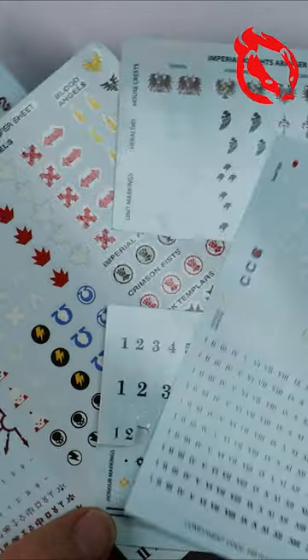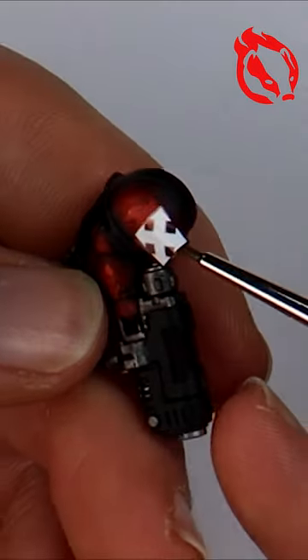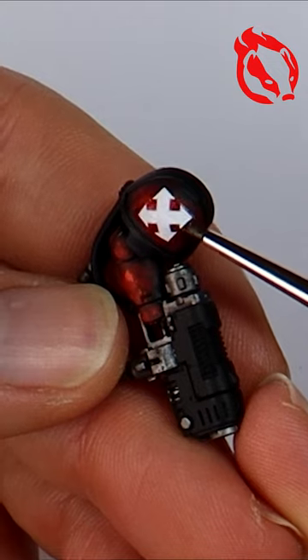Picking out some decals and I like to weather them to help them blend into the armour. A wash of sepia and then sponging and thin lines for chips and scratches.